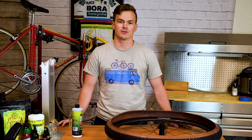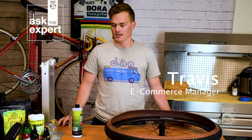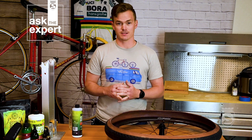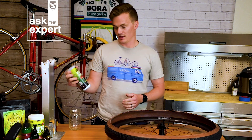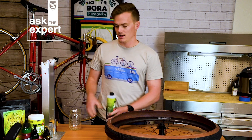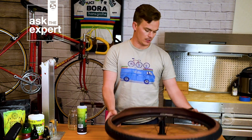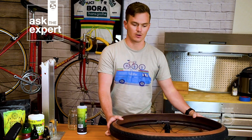Welcome back to another episode of Ask the Expert here at Silka. I'm Travis, the e-commerce manager. Today we're going to answer one of your favorite questions: how to pour in tire sealant. We have a 16-ounce ultimate tubeless tire sealant with fiber foam, a measuring jar, and a Zip tire with a 40-millimeter gravel tire on it.